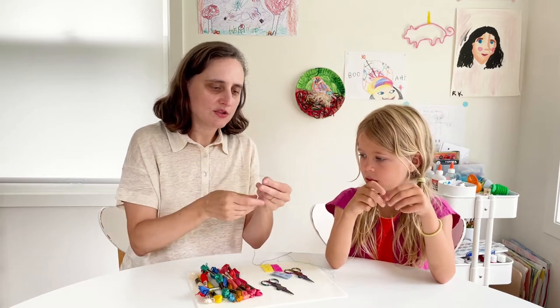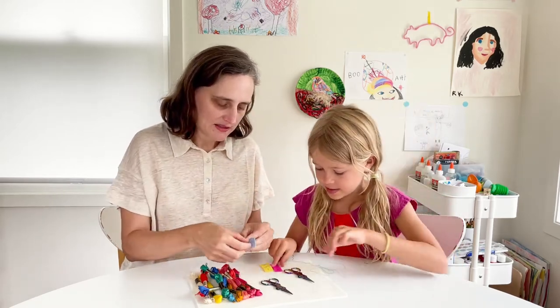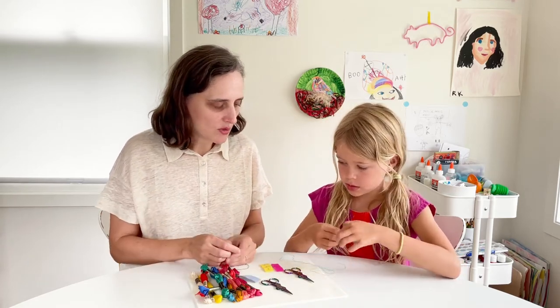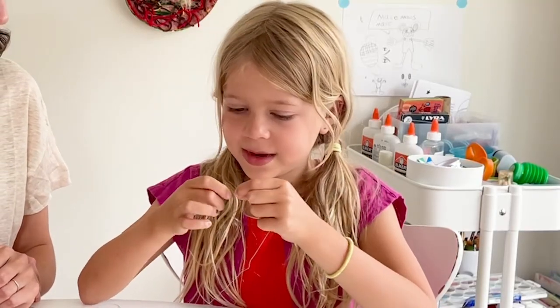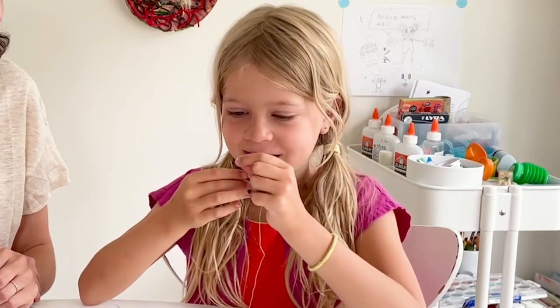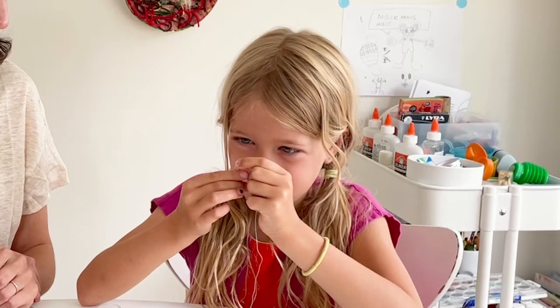So now I've got two strands and Nev has got one strand. Let's get our needles. So why don't you go first? I'm going to thread my needle. You can bite the end, lick it if you need to, and then hold the needle.